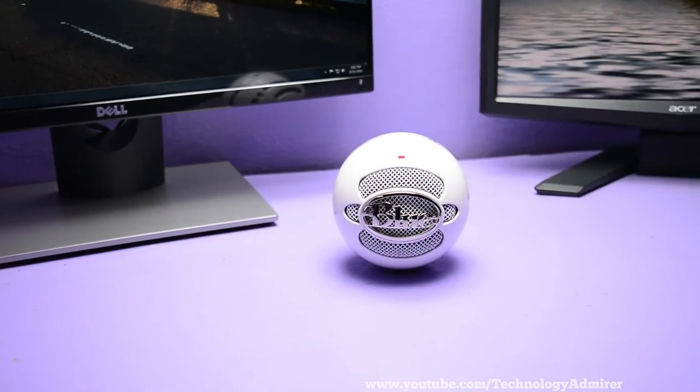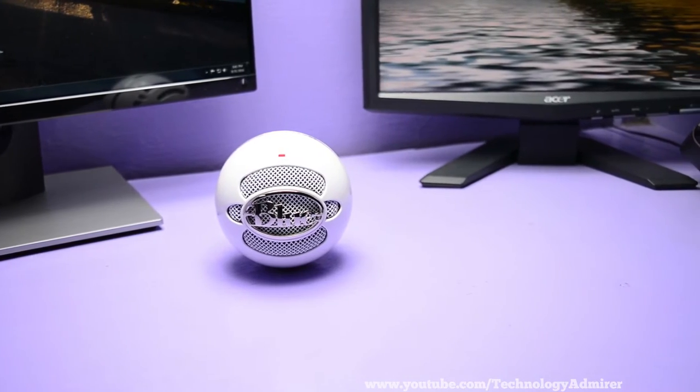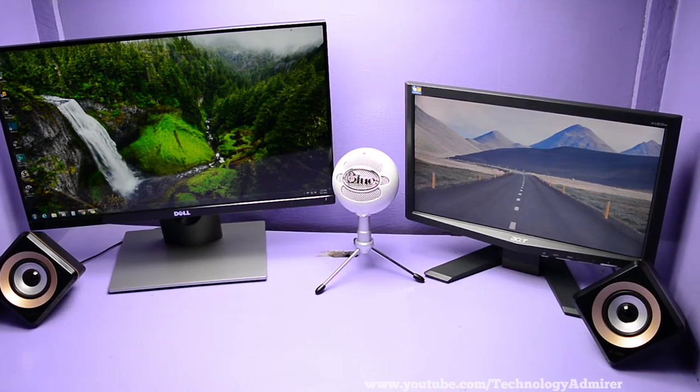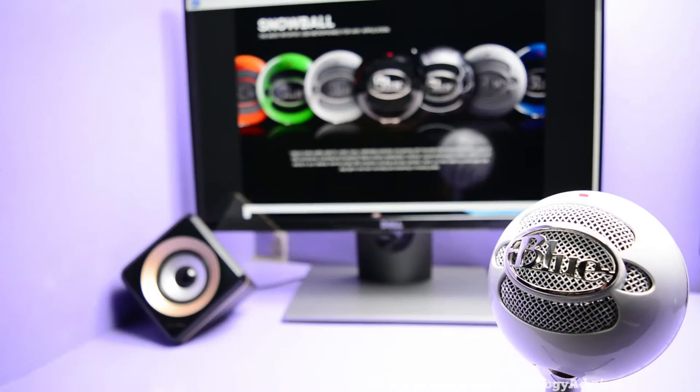This mic is really easy to set up and you can start recording using this mic whenever you want to record. The Blue Snowball Ice also records really good audio and you can make it sound even better just by editing the recorded audio.